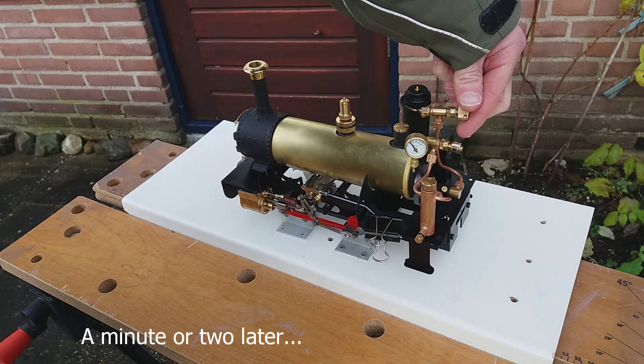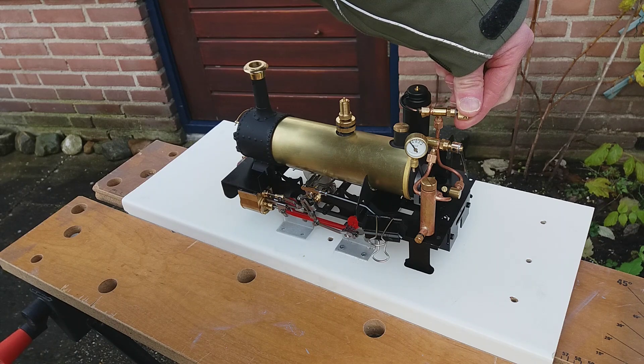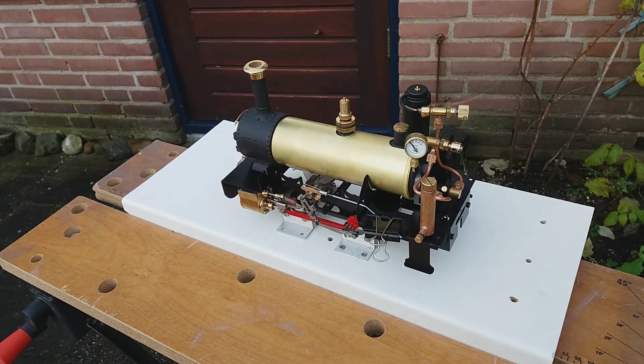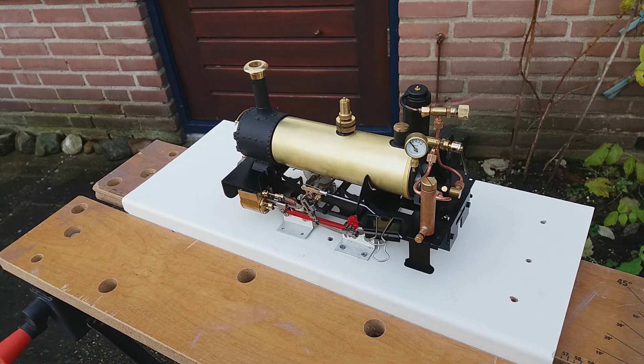We'll turn the gas up a bit. There's going to be a bit of oil smoke coming off because it's new. The outside thermometer says it's six degrees centigrade, so it's not really ideal — it is December when I'm filming this. We'll wait; the next stage is to get a registration of pressure in the boiler from the pressure gauge. First time steaming up a loco is always exciting.